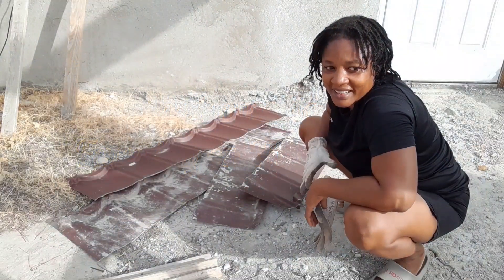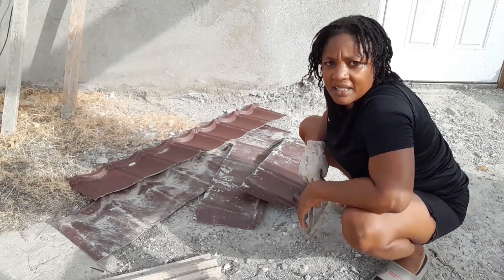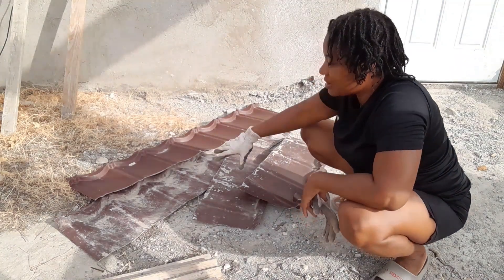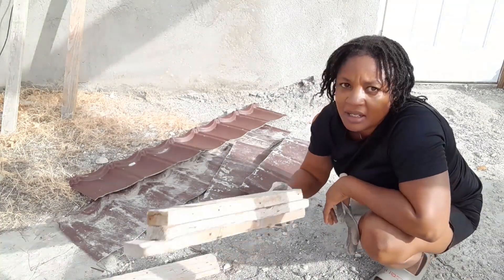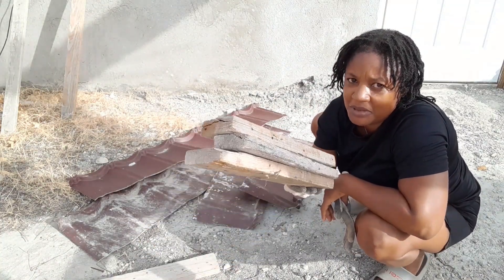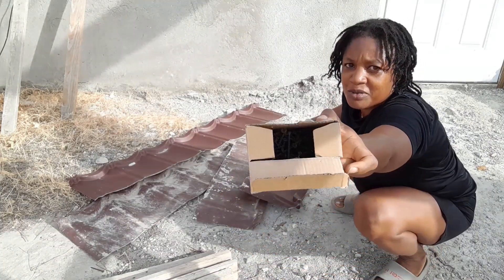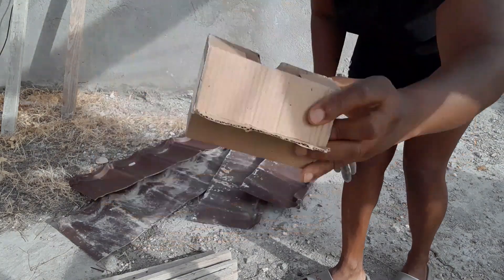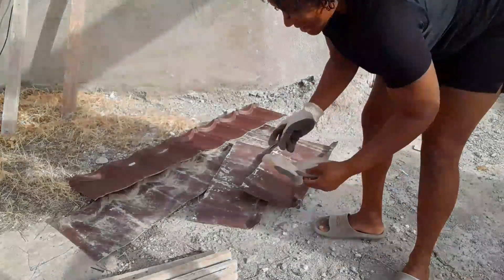Hello, thank you for joining me on my channel this morning. I'm going to be making a raised bed from recycled material — some leftover roofing material and boards that I'm going to be reusing, along with some screws and my screwdriver. So let's go.